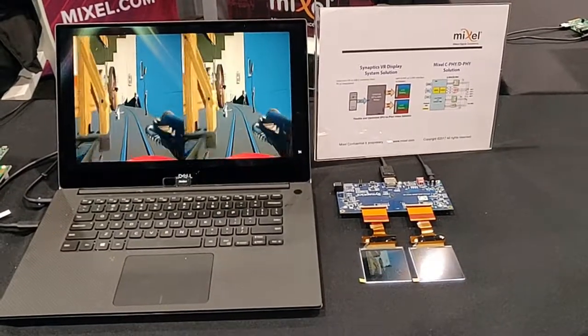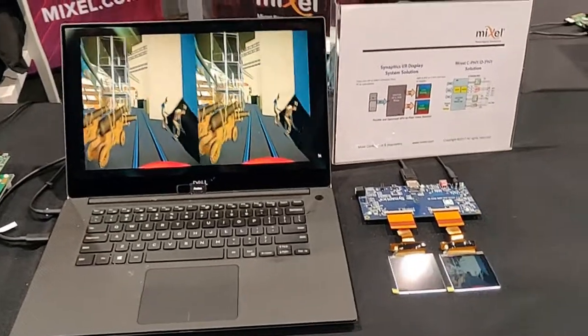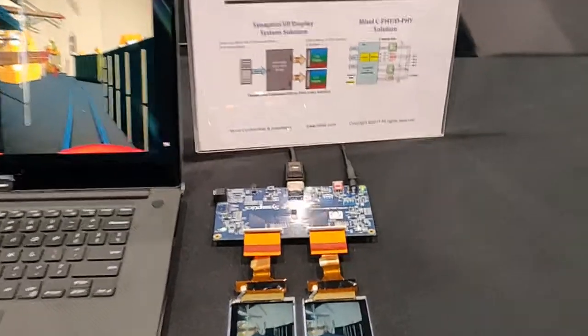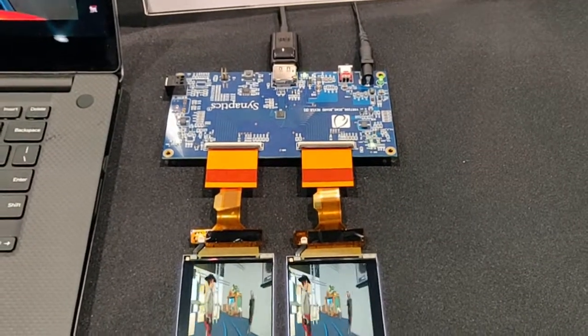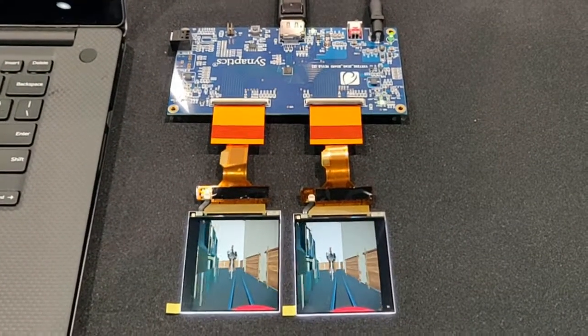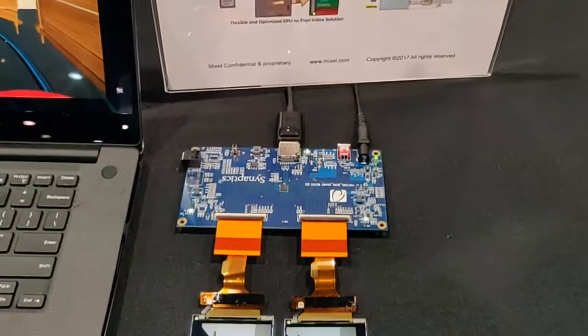This is a Mixcel customer demo from Synaptics. The Synaptics VXR7200 incorporates Mixcel's MIPI CeFi-DeFi Combo IP with DSi-TX controller. With the Combo IP, you have minimal overhead, serial interface pins are shared, and DeFi blocks are reused for CeFi.